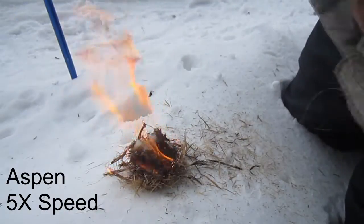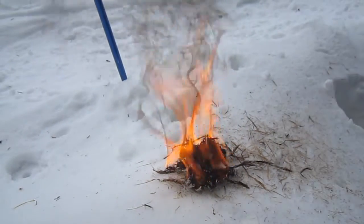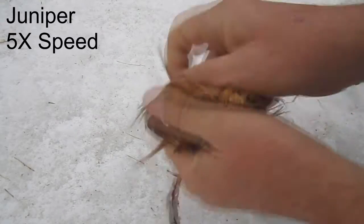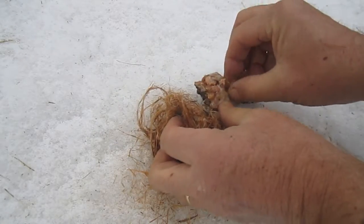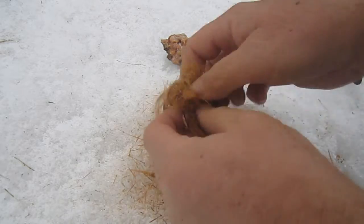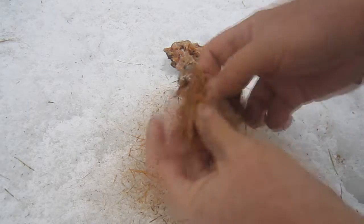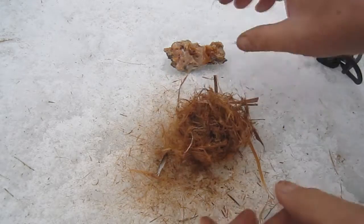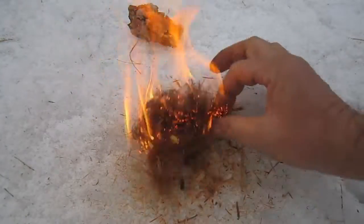This is the inner bark from aspen mixed with pine gum. Here's the same thing done now with juniper inner bark — fluff it up, shred it, mix it with a little pine gum. Set it down, fluff it up, a couple of strikes, and away you go.